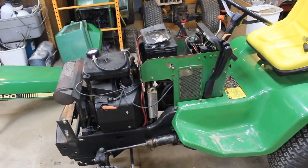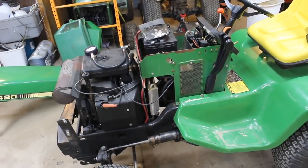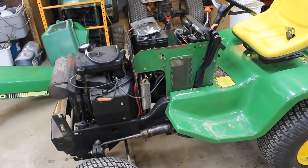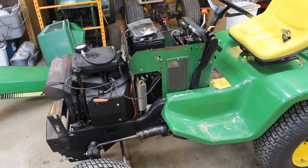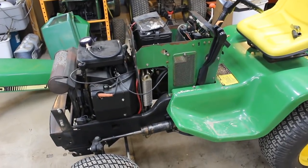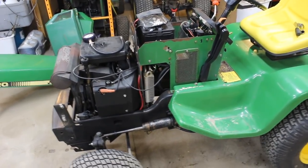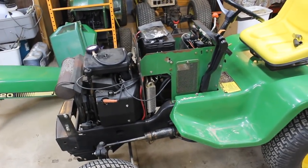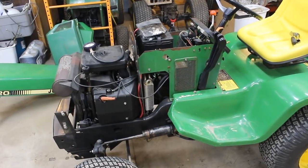I'm going to dig a little bit deeper into this 420. It's having a hard time running, and I'm pretty sure it's the carburetor. But I want to test the compression on the engine because it smokes a good bit. It's actually used a little bit of oil, and I've only put a couple hours on it. So what I'm going to do is just do a video on how to test the compression on the engine.